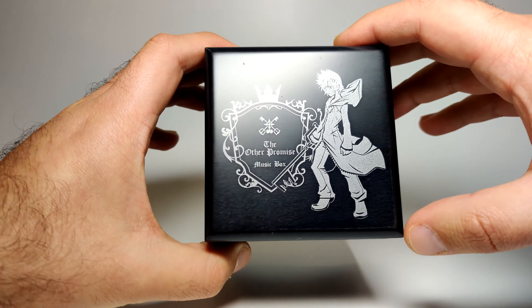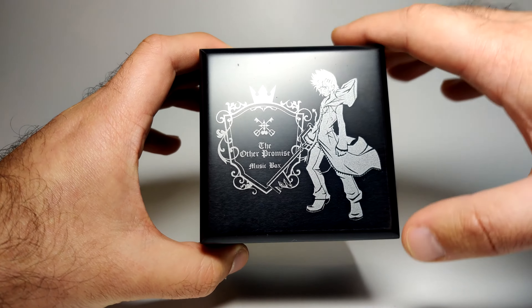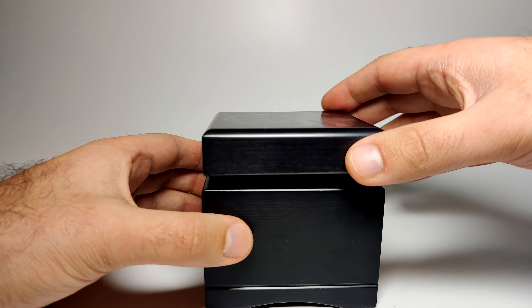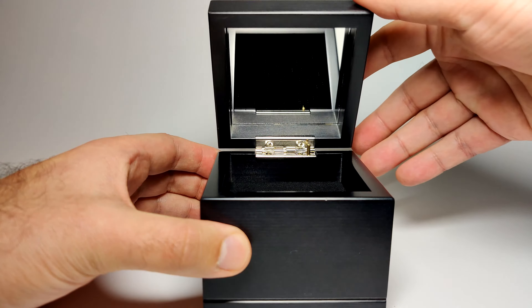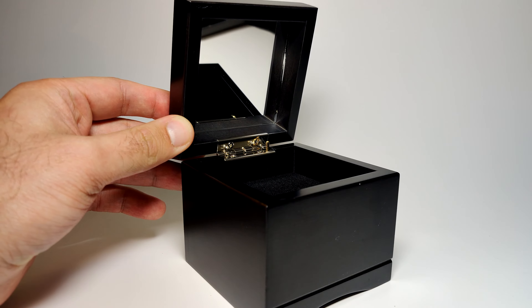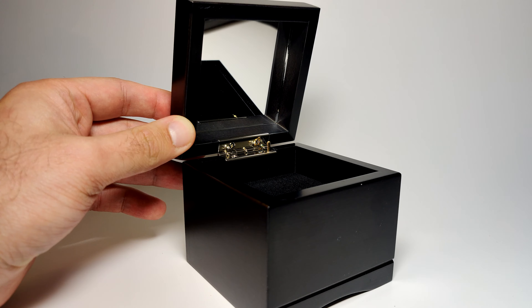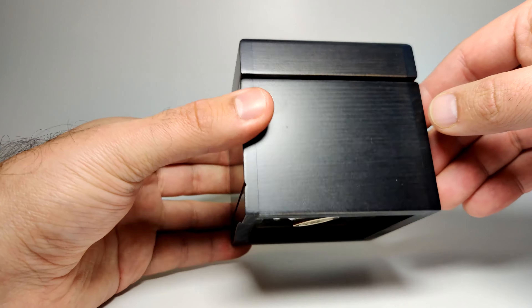The top features a print of Roxas for The Other Promise music box. I do think the print could be a little bit cleaner — you can actually feel the print — but it's not awful or bad, just could be a bit better. Maybe I'm just being picky. Opening it up — there's a mirror inside. That's a nice sample of the music itself, actually quite nice.